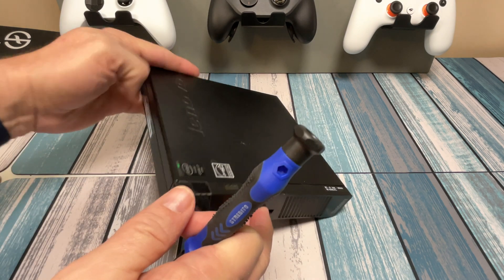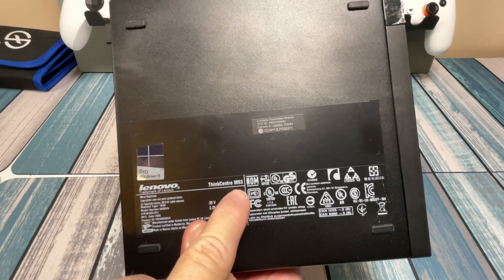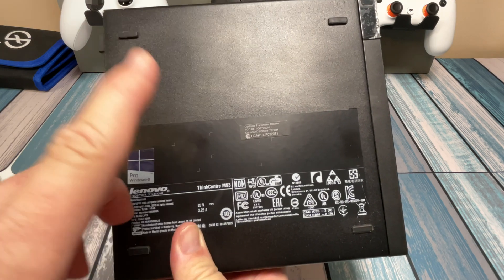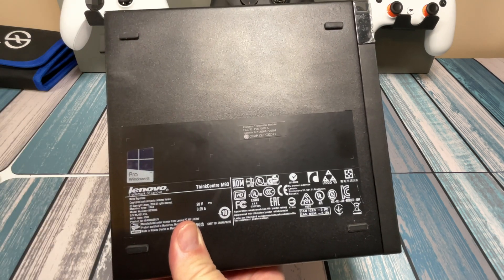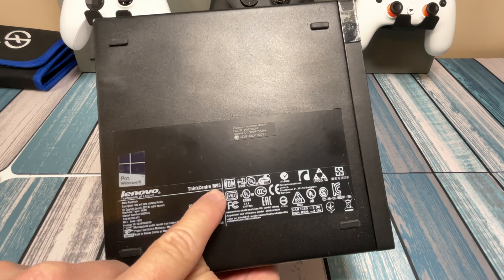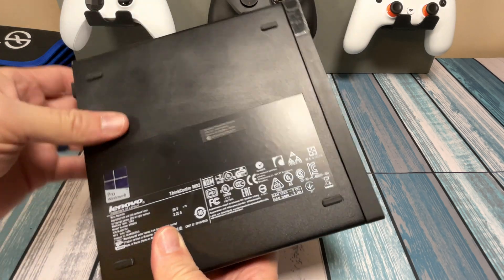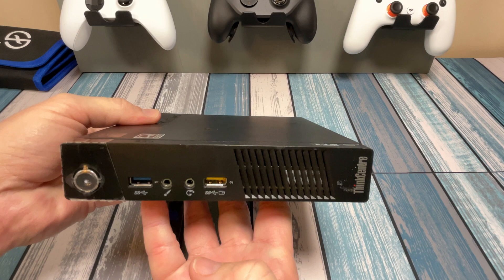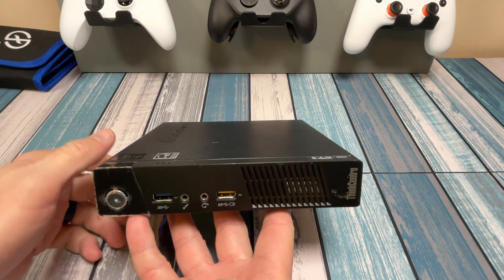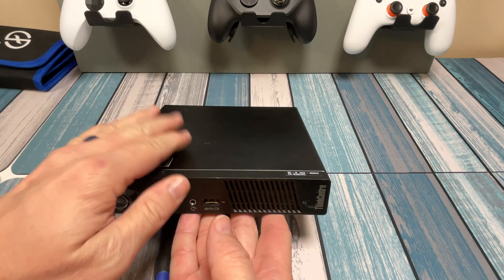This is the M93 model — if we look underneath we see ThinkCentre M93. I've also seen the M93p, which is just a slight modification; it's essentially the same thing for you and me. I've also got an M73 which is virtually the same inside, so the upgrade steps we're going to do will be the same for that M73 also. They make these in what they call the tiny format, and they also make them with a CD drive and in full small form factor towers.